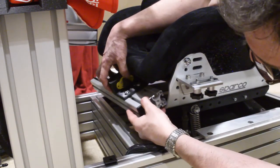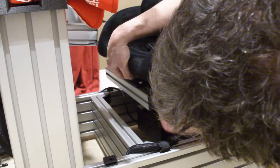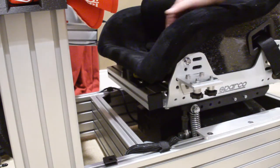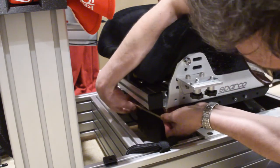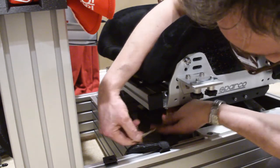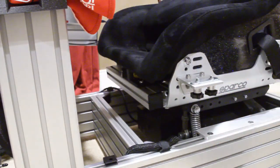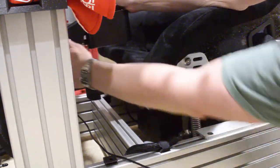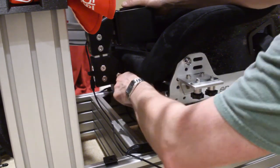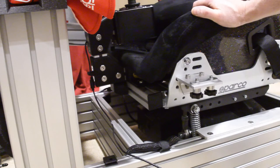The way this bolts in is it fits right above the lip and there are slots in the bottom. Once I get the other side done and snug everything in, the stick just goes in here, slides forward, and locks in place. It's solid.